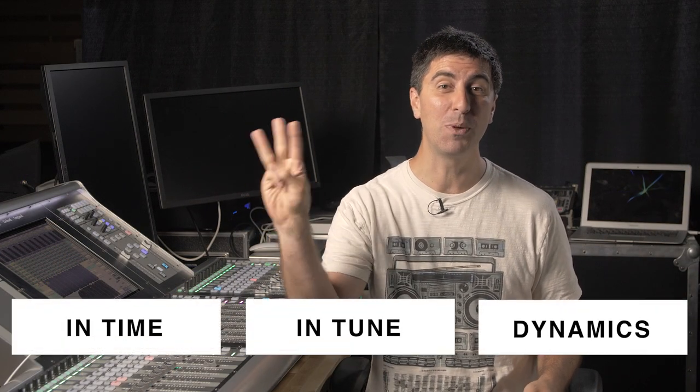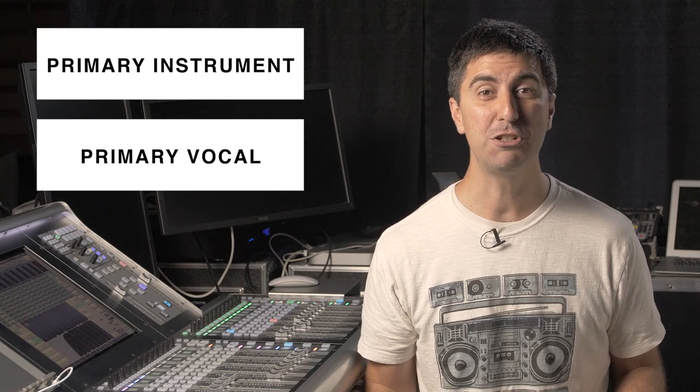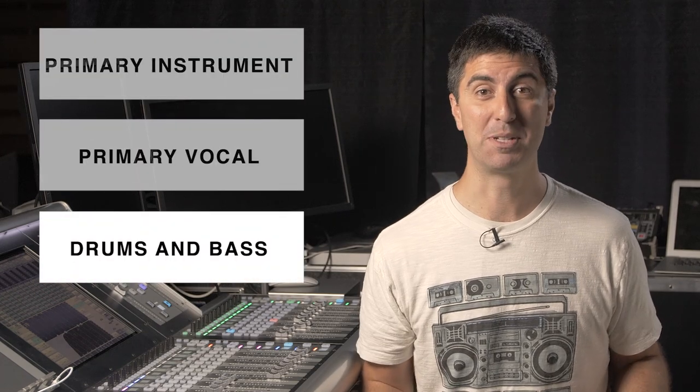The goal of your monitor mix is to make it so that you play in time, in tune, and with the right dynamics. You don't want to be going to 11 when everybody else is bringing it down. At the bare minimum you need the primary instrument and the primary vocal so that you can know where you are in the song and where you're going with the vocal cues. Next you'll need some drums and bass.